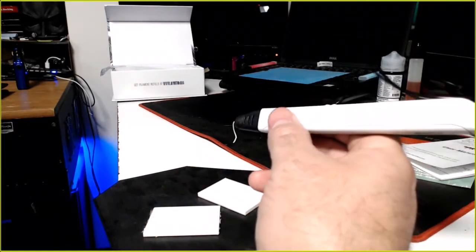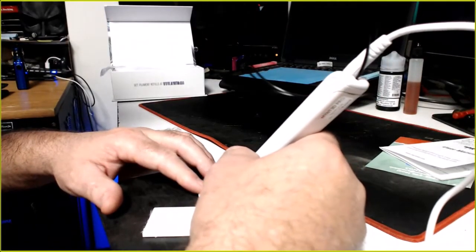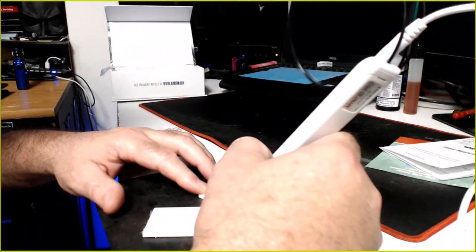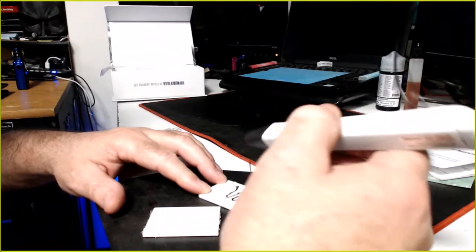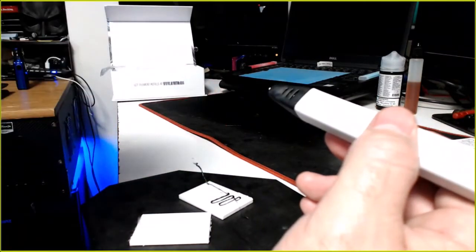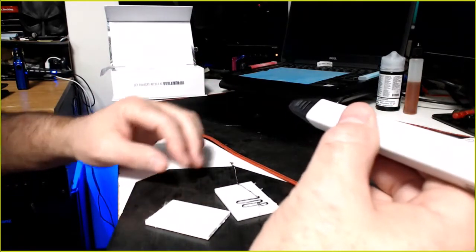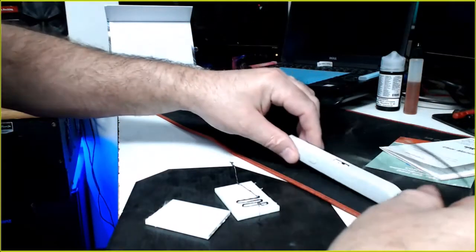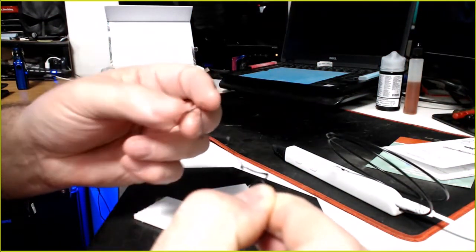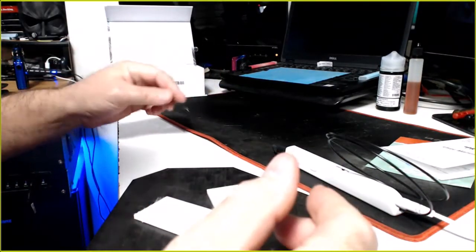Now we're getting some white filament coming out — apparently it's hot enough. Then there's some black. I'm going to assume that white was ABS from the included sample, which stinks — I've never printed ABS before. I'll set this down for a moment and let it stay warm. I just did some zigzags and it seems to print okay.